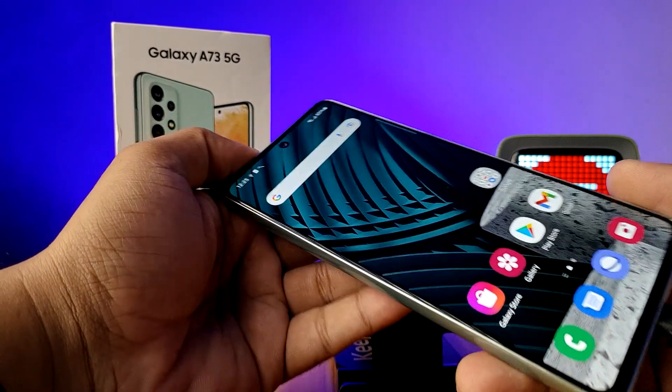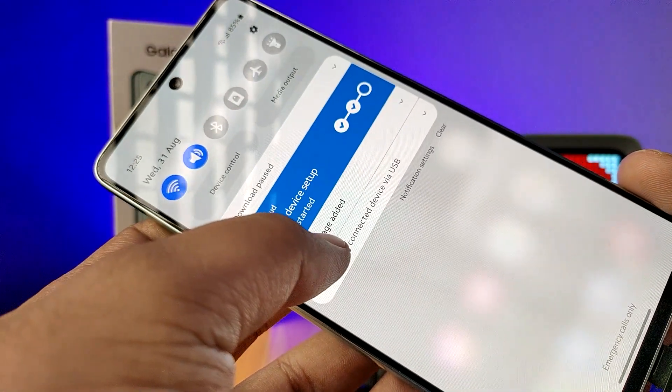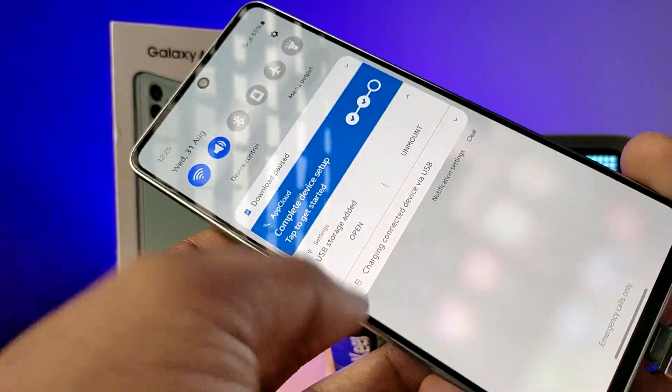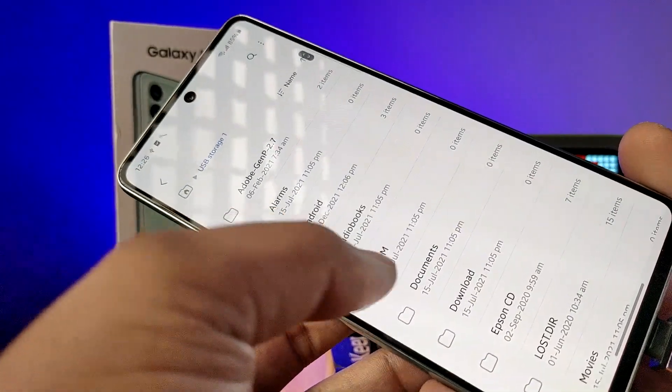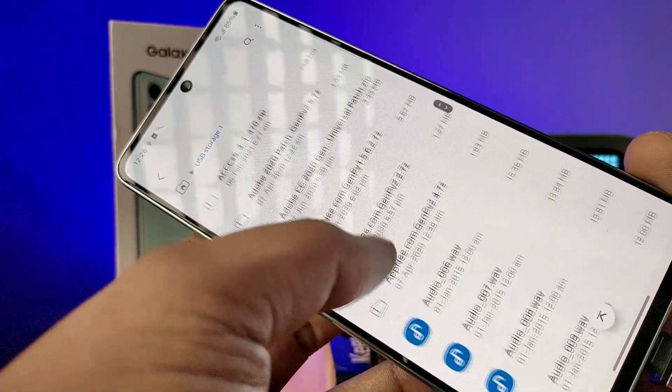Wait for a few seconds. Now in the notification panel, 'USB storage added' will appear. You need to click on 'Open' in order to open the pen drive files.